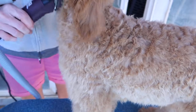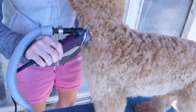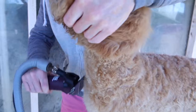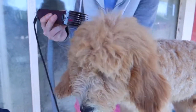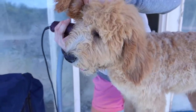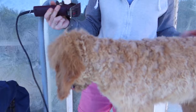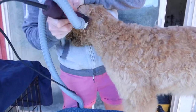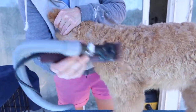The bath and brush is the hardest part of the groom. It's kind of upsetting as a groomer to see people talking about how they're foolish because they just spent 60 bucks on a bath and brush. It probably took the groomer an hour to get the bath and brush done.